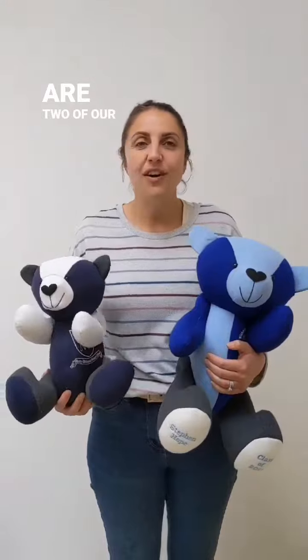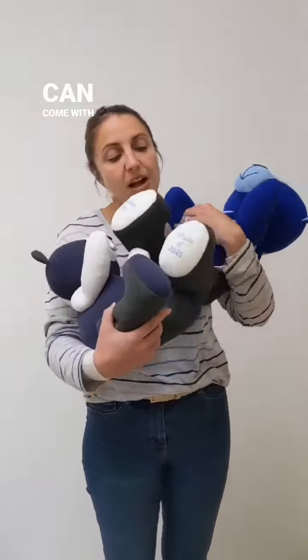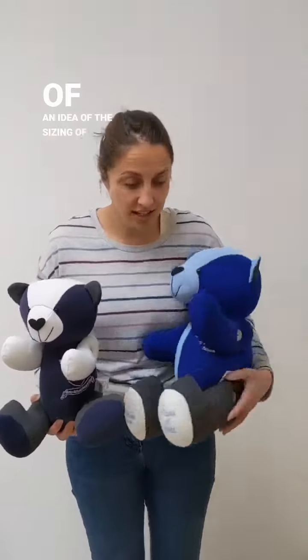What I've got here are two of our keepsake uniform bears. They've been made totally out of the kids' uniform and they can come with embroidery on the paws. This is a good example here — I've got a standard size one and a large one, so that gives you kind of an idea of the sizing of them.